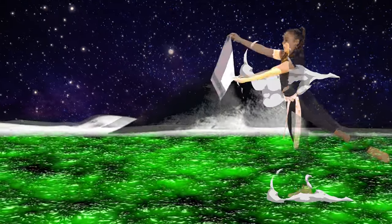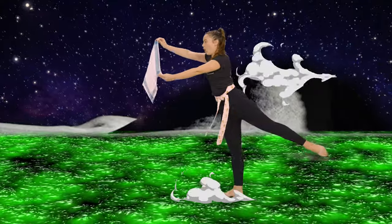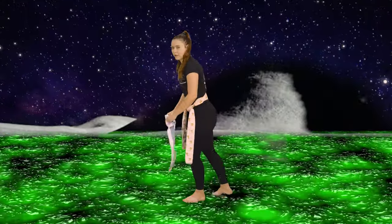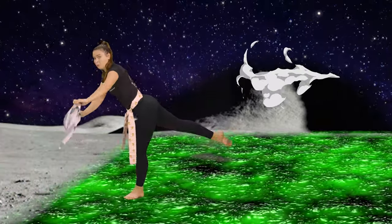Ready, set, go! We're moving so fast Ninjas! My leg's getting a bit tired — let's swap feet. Let's go again. One, two, three, four. Good work Ninjas. A little bit wobbly.